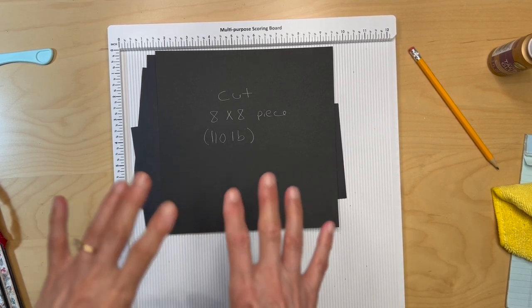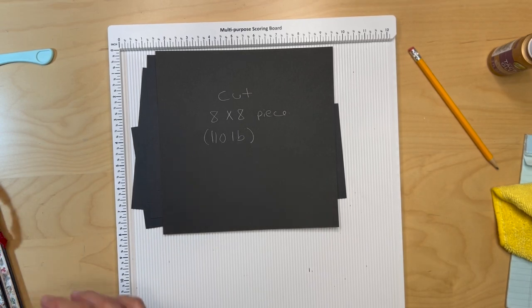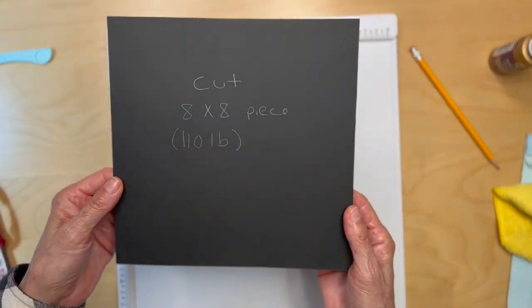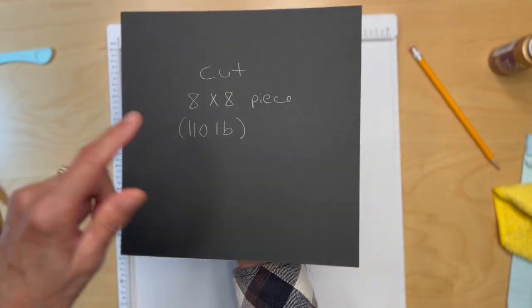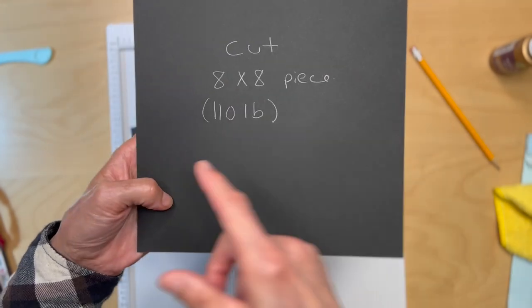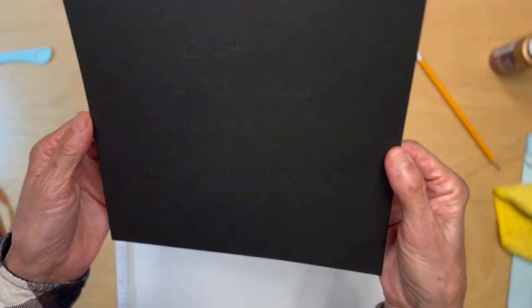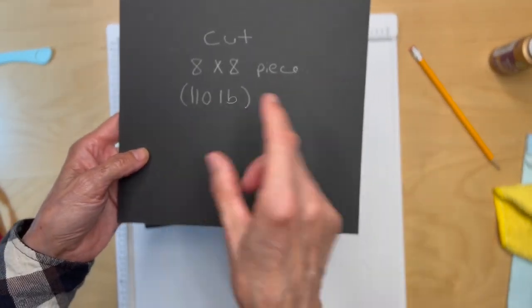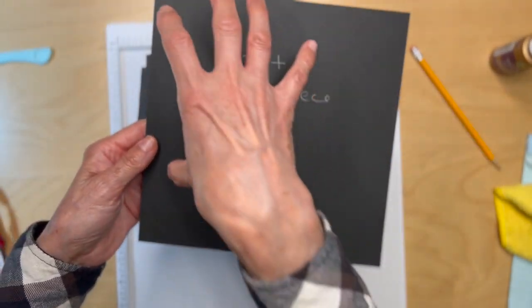We're going to get started with the inside front cover panel. First, cut a piece of black cardstock — preferably 110 pound cardstock — because we're going to be building on this. This is not a pocket page, so cut that out. We're going to apply our flaps and pockets to this.